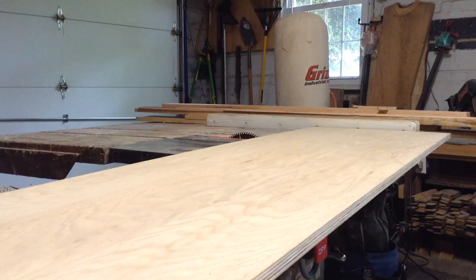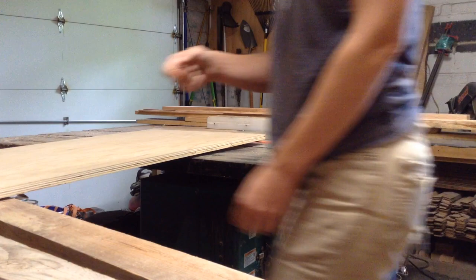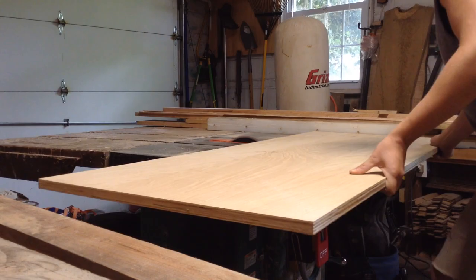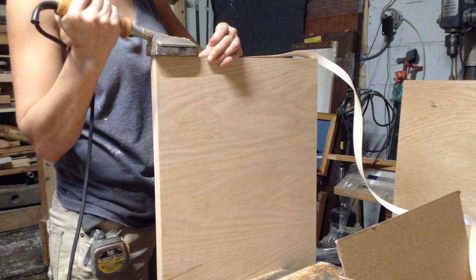When crosscutting with a large amount of material cantilevering off one side of the blade, make sure you have a stack of material for it to ride against on the table and take the cuts slowly — you can cut material pretty easily this way on the table saw. Then I go through and edge-band all the edges on all the shelves — nine total, three per cabinet.